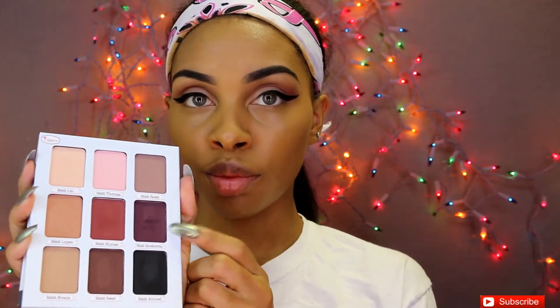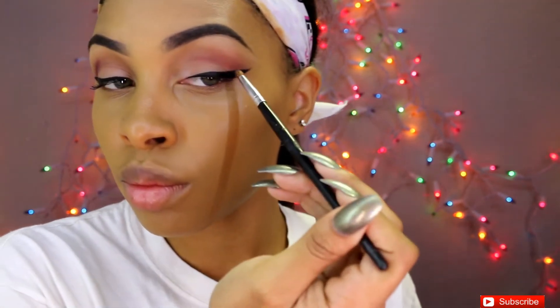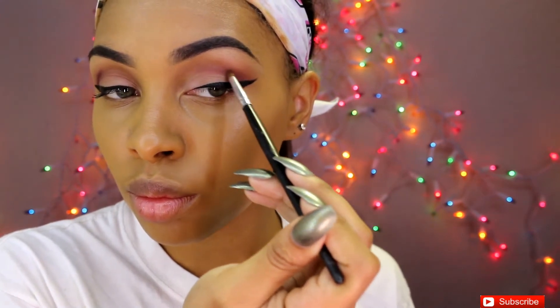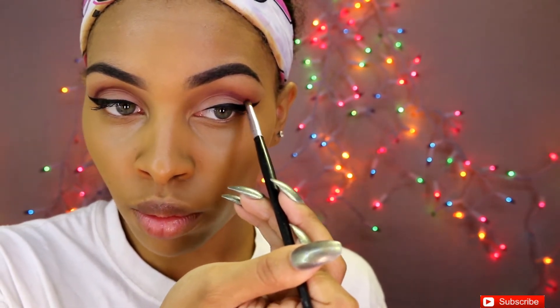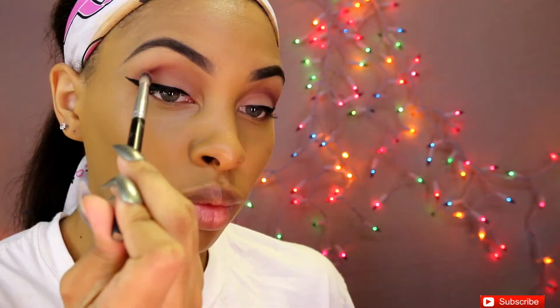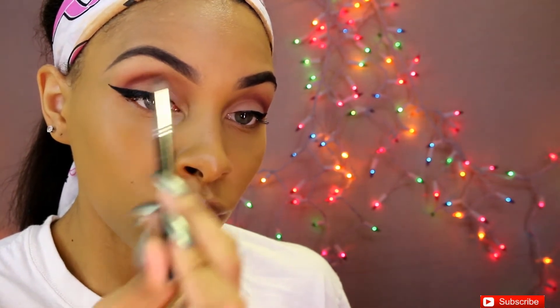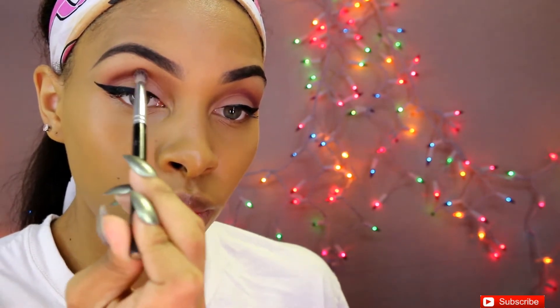Now I'm going right back into the palette and using Matte Mouskowitz to further deepen my eye look. I liked how it was before but I just thought it was missing a little more depth, and I love how it brought the whole look together. I'm only adding this to the outside part of the eye, putting it halfway into my crease just to deepen it — I'm not trying to make the whole thing dark. We're adding dimension to the eyelid. All we're doing is blending — we always want to blend, no harsh lines. We want everything to feel like it's seamlessly blending into one another, like a glorious sunset.